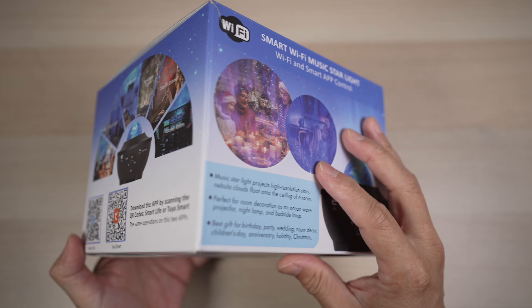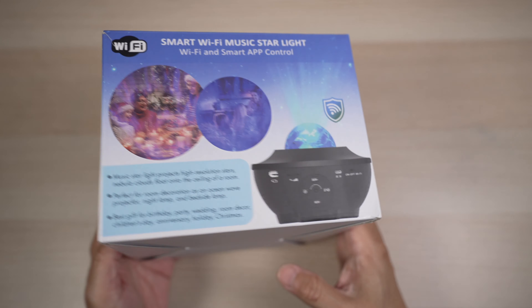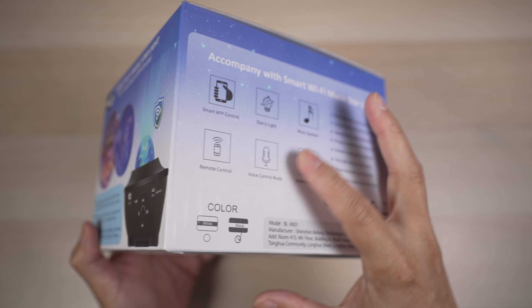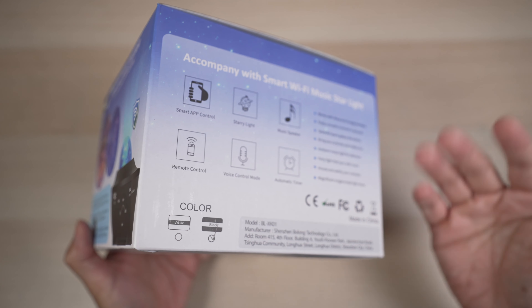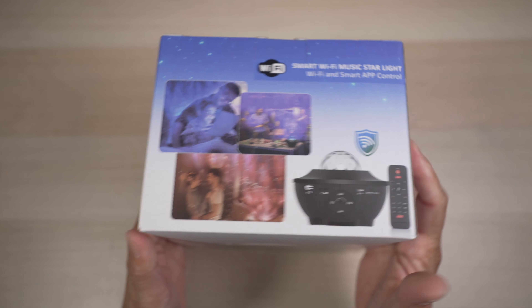The Luminary LED projector has an LED main light, a laser, and two speakers. It can be controlled by a remote, with an app, or by voice. It can play music from a USB drive or a Bluetooth connected device. And all these pack into this little package.